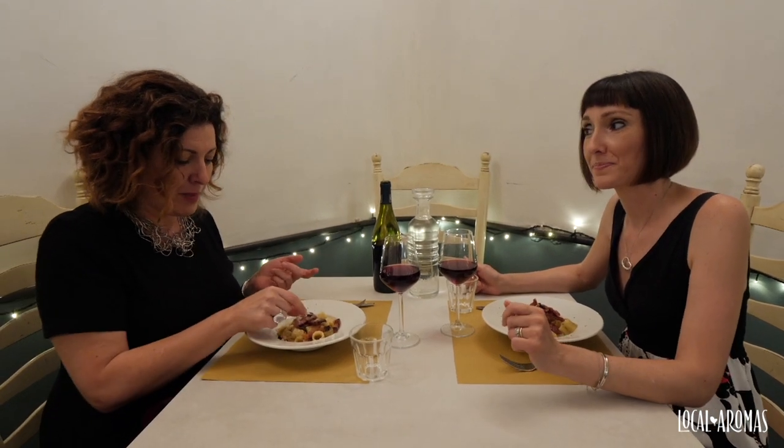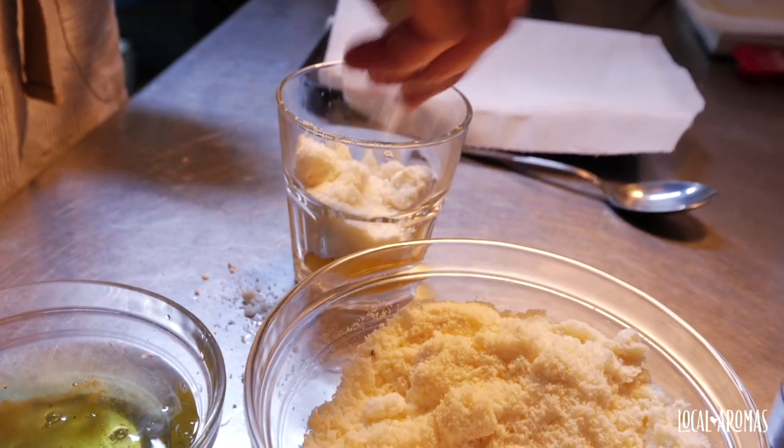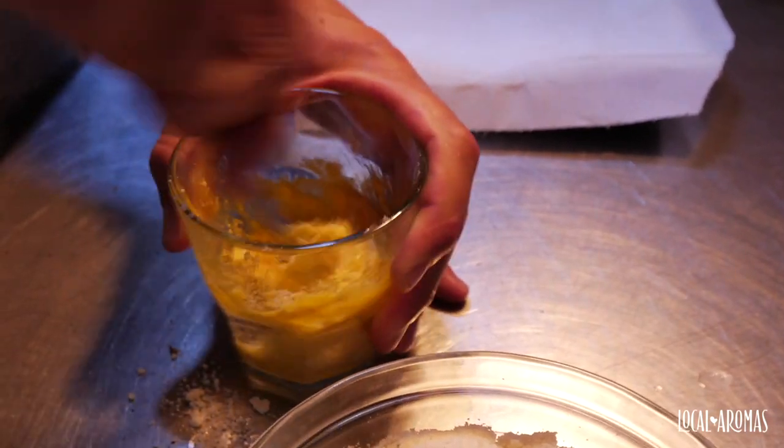Then pecorino cheese. Now this is pecorino romano DOP. Pecorino is the typical Roman cheese. It has to be DOP because the sheep are from Lazio, from this region or the island of Sardegna. It's very salty and it's delicious. It's different.